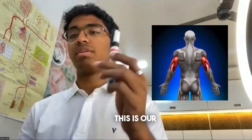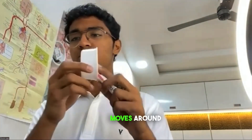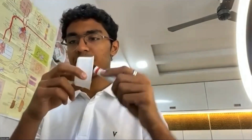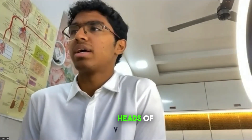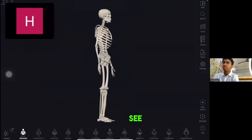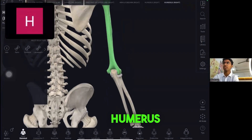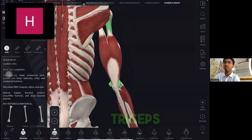The triceps are a very complex muscle. This is our humerus and this is our scapula. The humerus moves around the scapula. The problem with triceps is that not all the heads of the triceps start from the same point and not all of them end on the same point. This makes it a bit difficult to train all the heads of the triceps. When we look at the human skeleton and add muscles, we find the triceps.